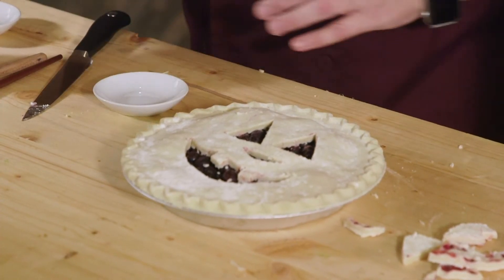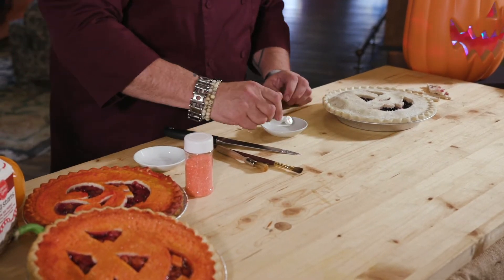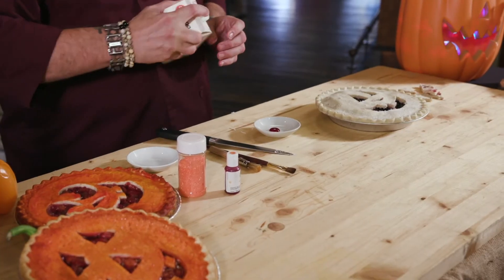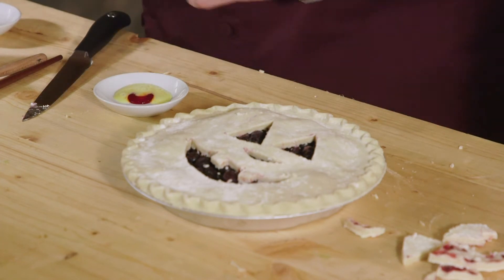All right, let me show you what this is looking like — we've got our face. Now it's time to put our orange food coloring on. We've got this orange gel food coloring, which you can pick up at Ingles. Put a little bit here and mix that with a little bit of egg — that'll give it a little bit of a sheen.